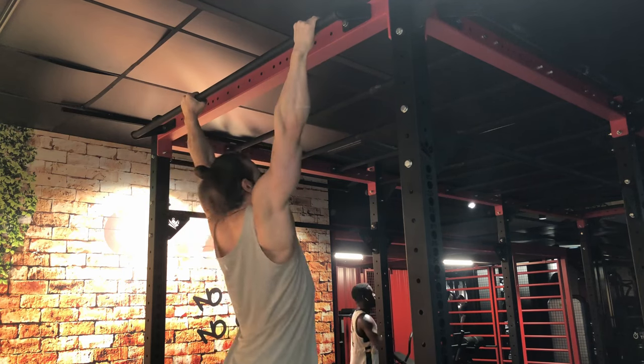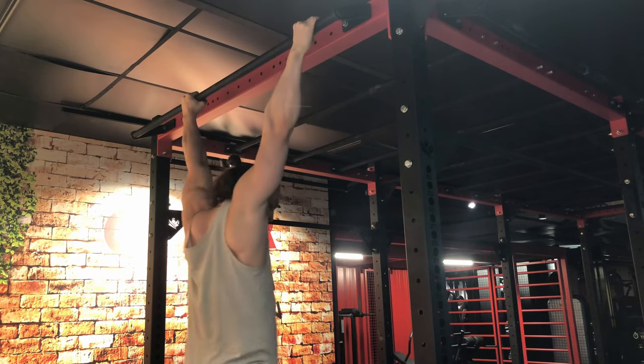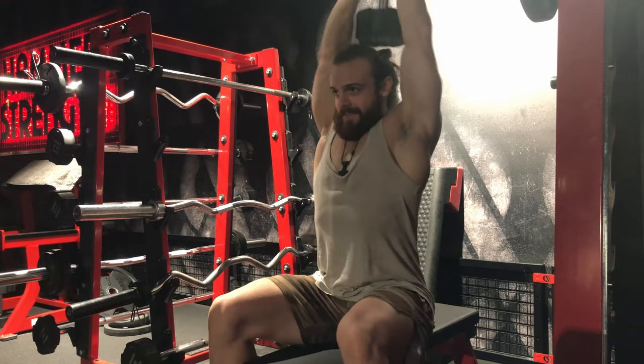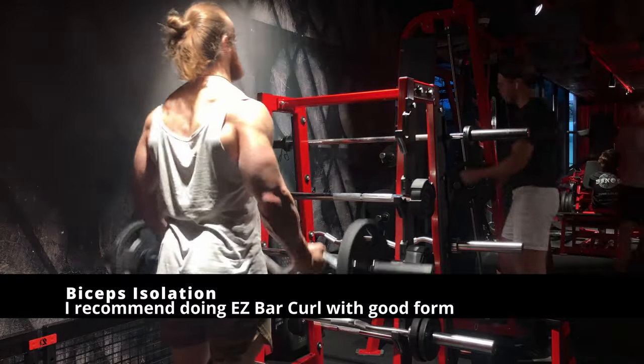Then the standard pronated-grip pull-up will be your next goal. Pull to about chin or slightly above chin level and you will be good to go. For arm isolation, you will move to dumbbell tricep extensions — overhead is best to target the long head. For biceps, a normal standing barbell curl, easy bar preferably, will be your best bet to make your biceps work extra and get bigger and stronger. For shoulders, lateral raises will be one of the best to help you build capped, wider shoulders without injuring anything, and will actually assist your overhead press.